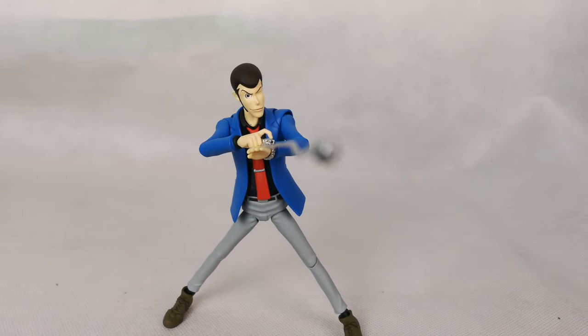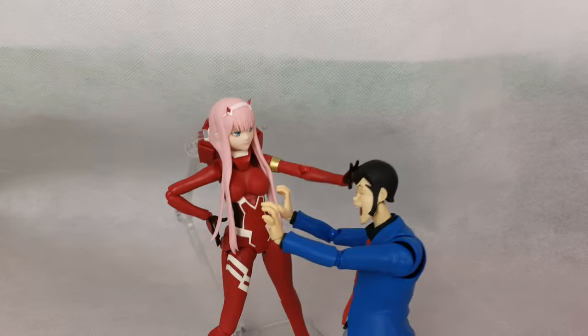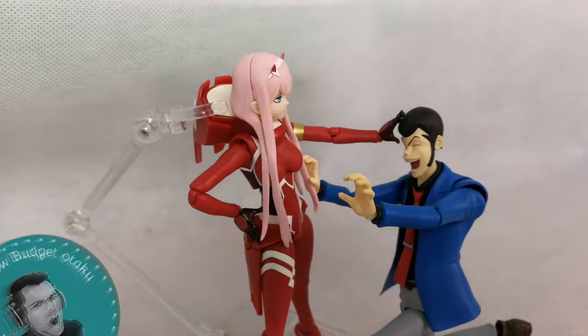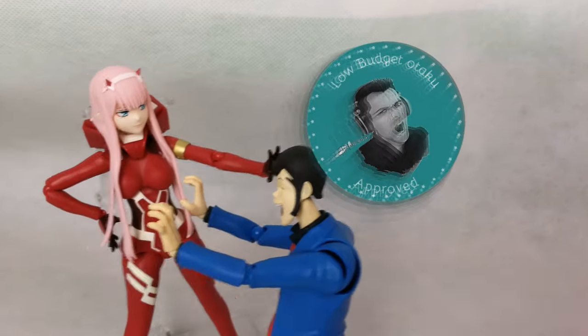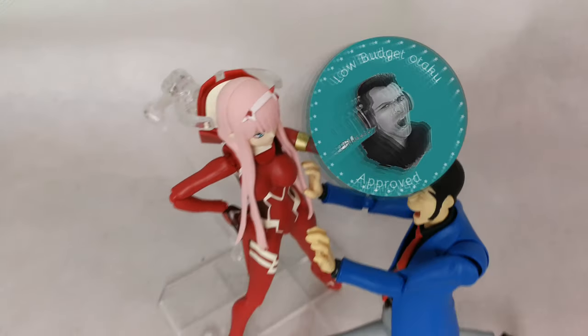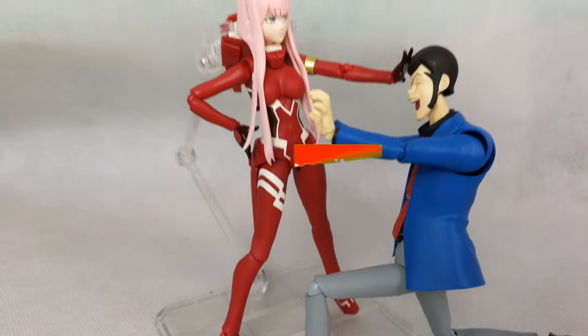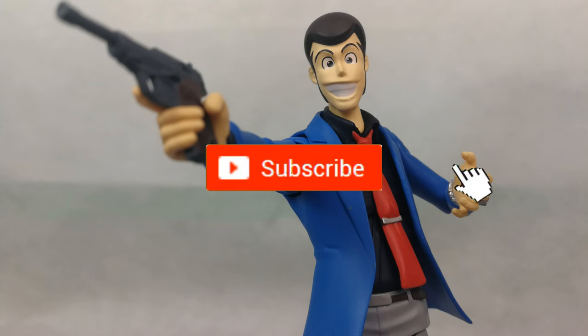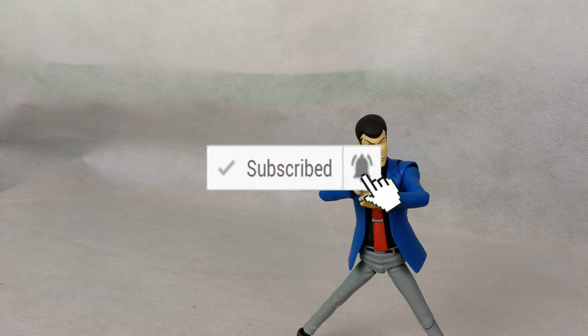I hope I can later get Fujiko to keep him company. It should be no surprise that this guy is getting my Lobo de Totaku seal of approval. Don't forget to leave a like if you enjoyed the video, subscribe if you haven't — help me reach 1000 subscribers — and hit that little bell icon so you always know when the next video is up.